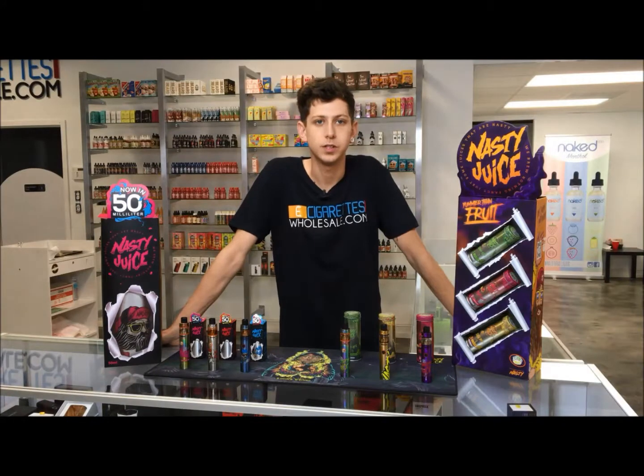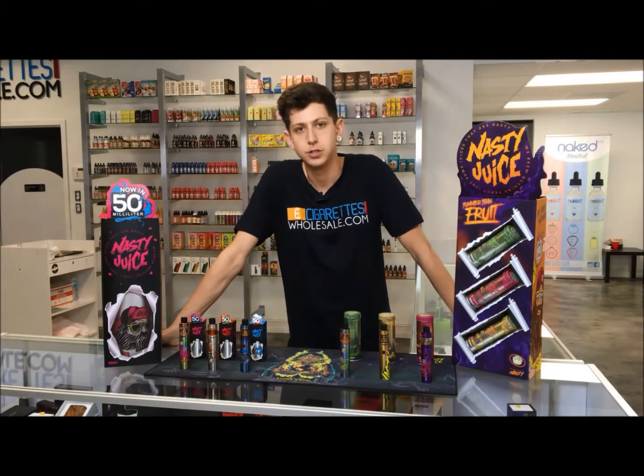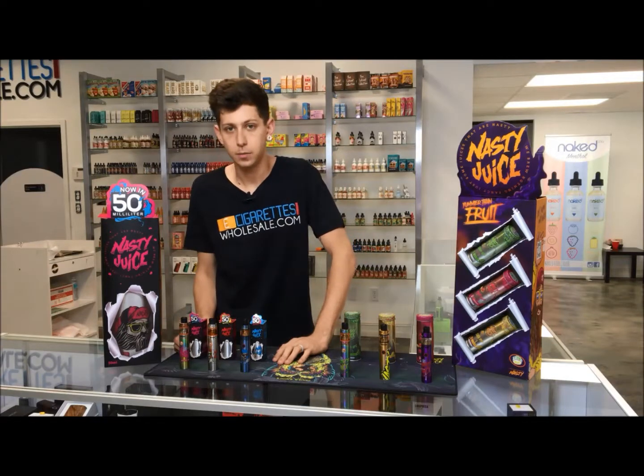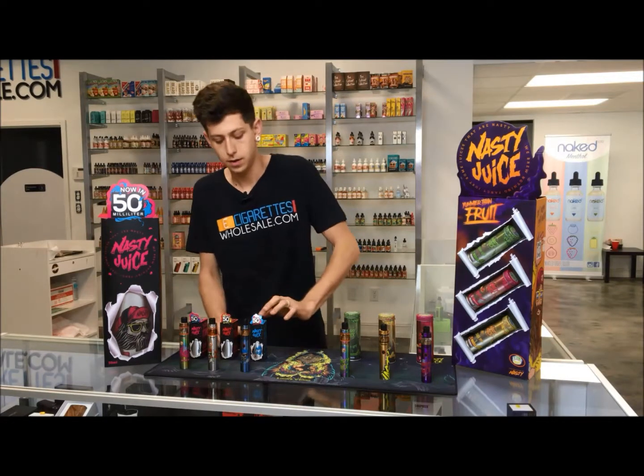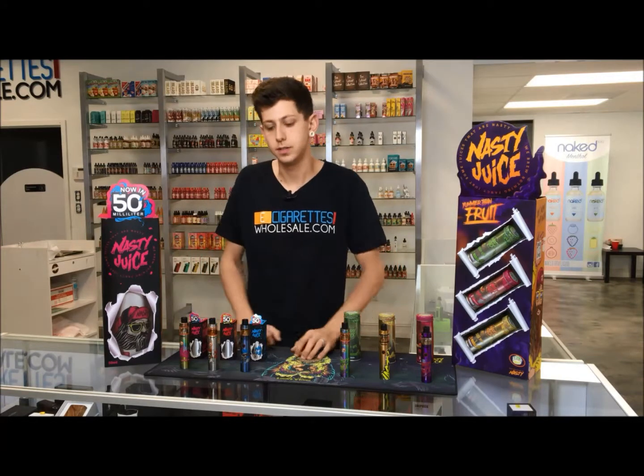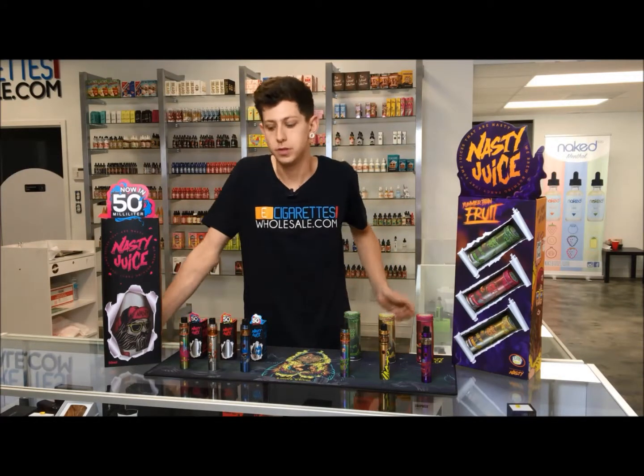Hey, this is Omar from E-Cigarette Wholesale. Today I'm going to be showing you the Nasty E-Juice. Over here we have their original line. They have blackcurrant lemonade and blackcurrant and pineapple lemonade. These actually all have a little bit of mint in it, which gives it that refreshing taste, especially in the summertime.